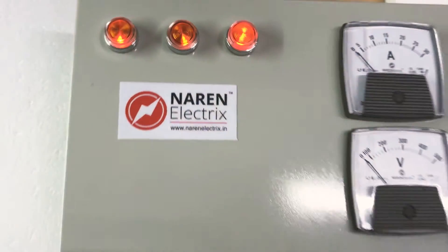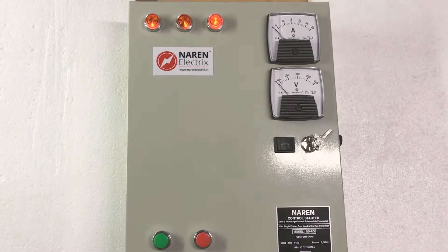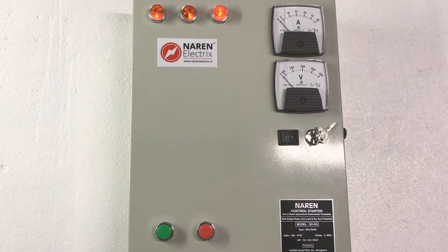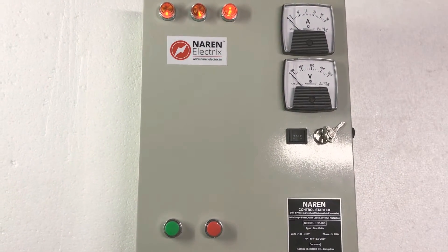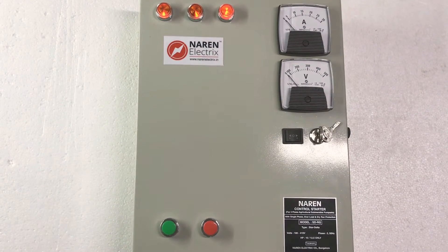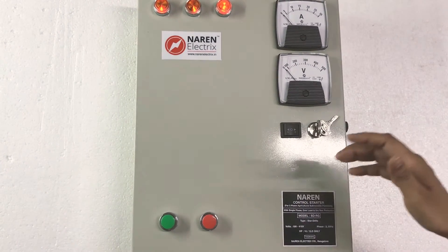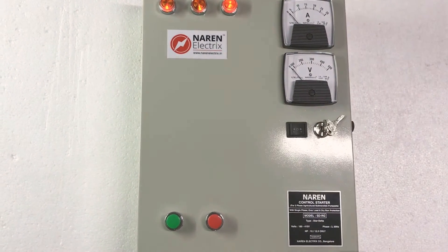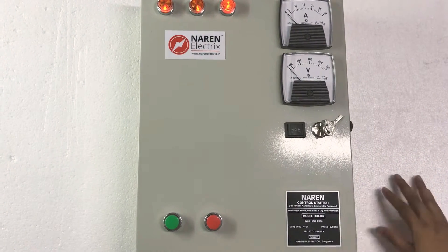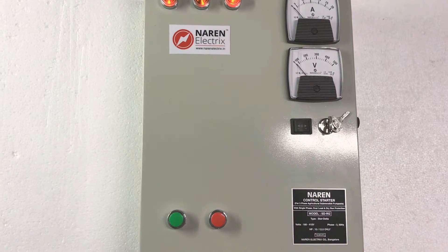Namaskara. This is Naren Control Starter Model SDRG, the RG series starters. RG is regular starters, these are analog meters. There are 3 variants: the first one is 10-12.5 HP, the next one is 15 HP, and the third one is 20 HP. These 3 variants come with auto start or without auto start options.